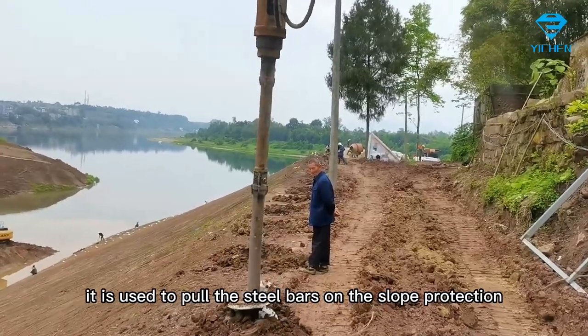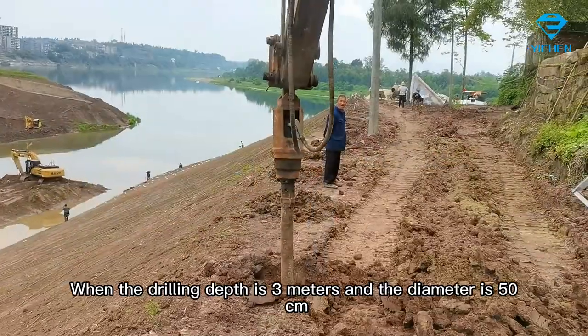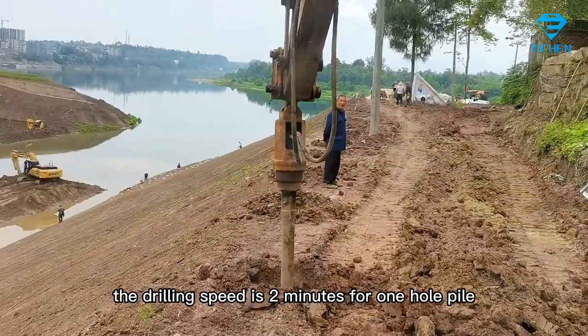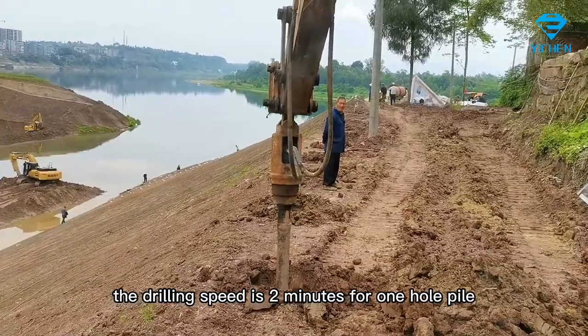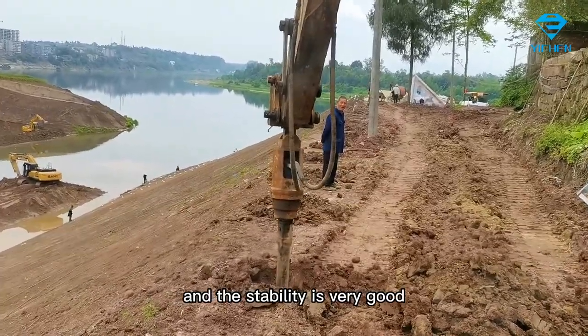When the drilling depth is three meters and the diameter is 50 cm, the drilling speed is two minutes for one whole pile. The drilling efficiency is very high and the stability is very good.